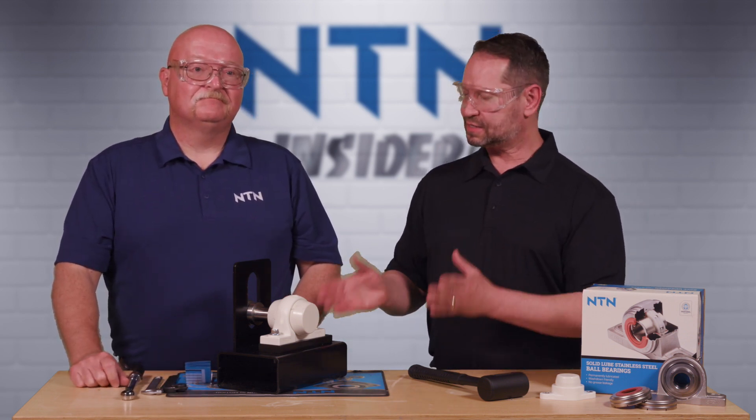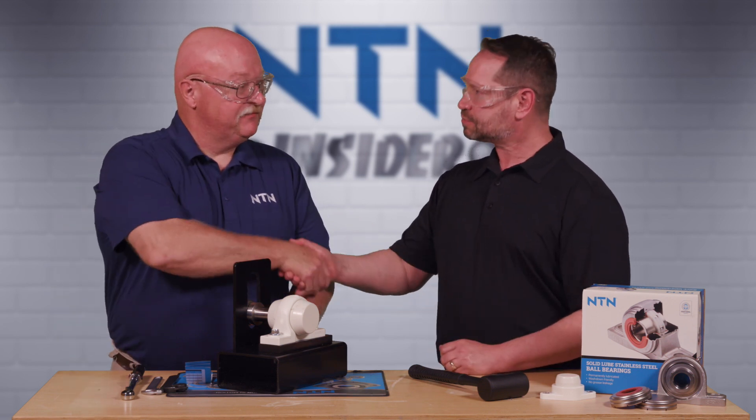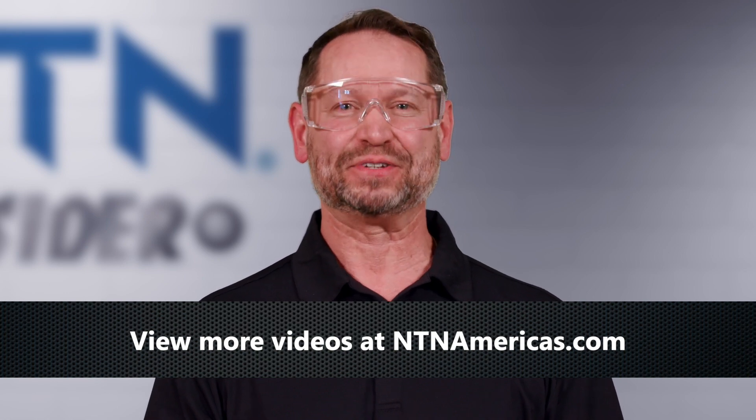That is how to install a set screw locking Sentinel Series bearing unit. Thank you so much, Brian — you did a great job. Thank you for having me. That about does it for this NTN Insider video. Head over to ntnamericas.com to watch more. I'm your host David — hope to see you there.